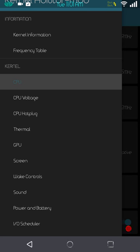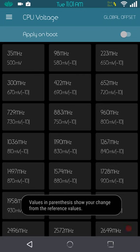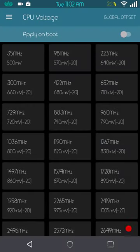CPU voltage: I always undervolt. I am at a global offset of minus 10. I do not hit apply on boot with undervolting or overvolting. Don't be lazy — when your ROM boots up, go into Kernel Auditor and apply your undervolt or overvolt manually. If you hit apply on boot with voltage settings you're going to end up with problems down the line.